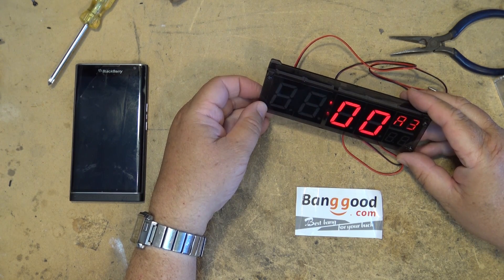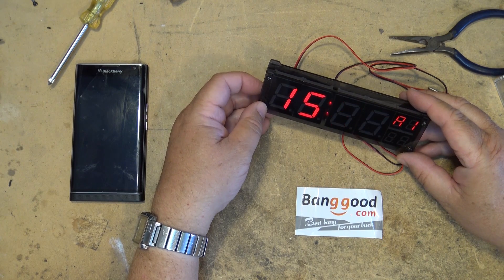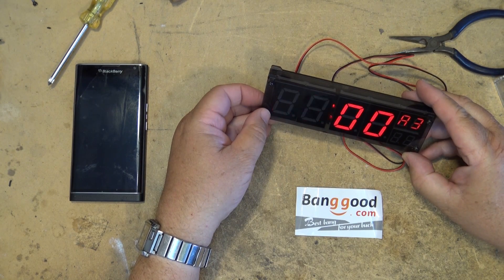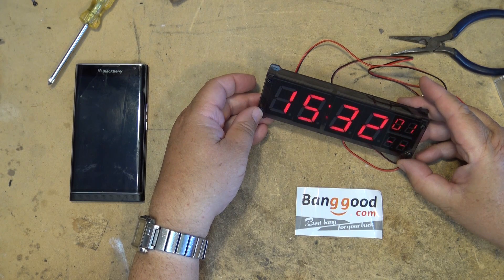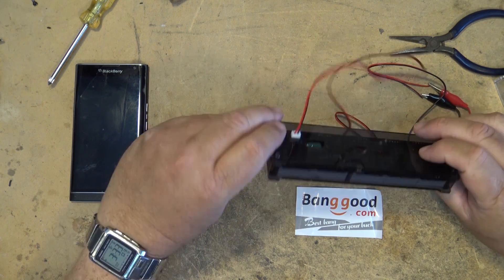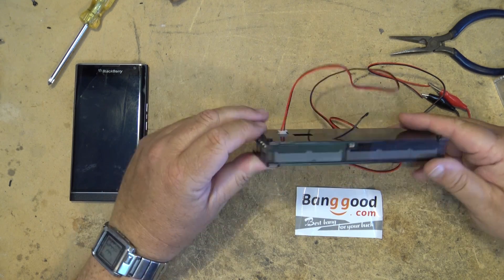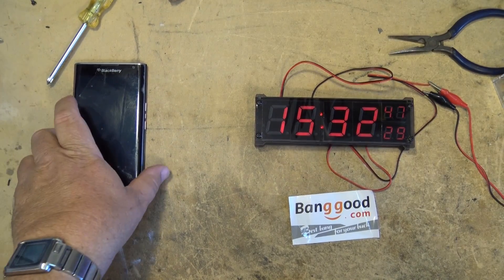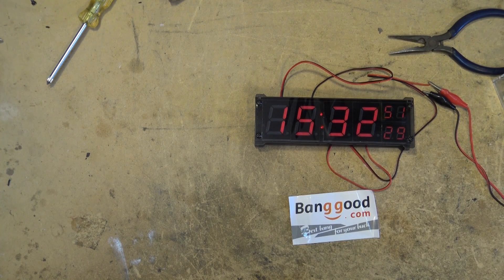If I go to alarm setting — 15:06:32 — I have a feeling that's probably trying to play a tune, but the buzzer they've installed in this thing only sends out a beep. So that's the demonstration of the Banggood eight-digit digital clock — hours, minutes, seconds, and temperature. Hope you enjoyed this video. Nice little unit — we'll catch you in the next one real soon.